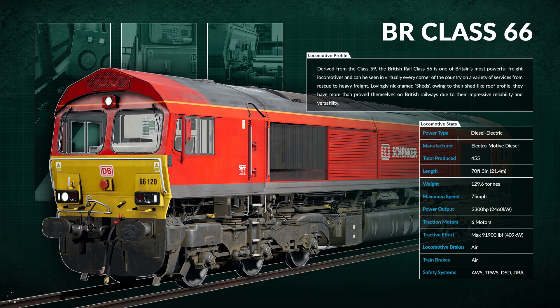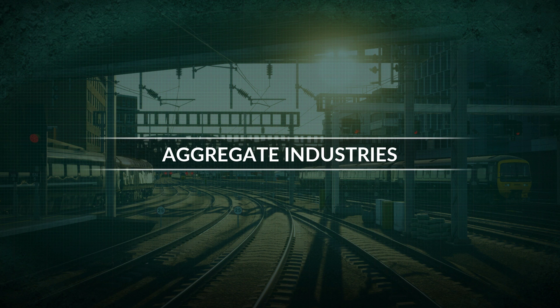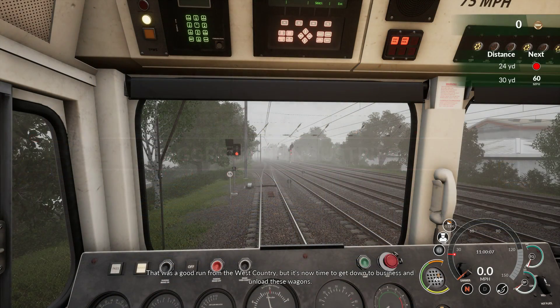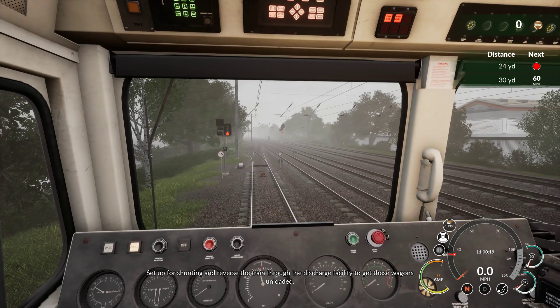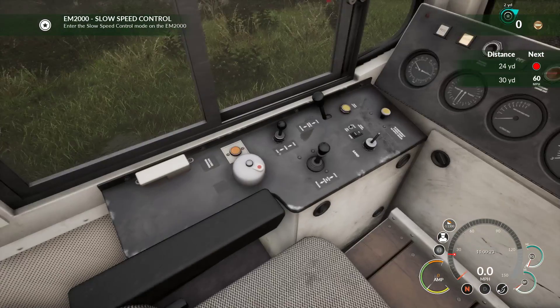I've had a little play with the 66 and it's actually slowly becoming my favourite — I do like the 166 but I also like the 66. Right, no time to get down to business and unload these wagons. We need to set up for shunting and reverse the train through the discharge facility. First we need to put slow speed control on.